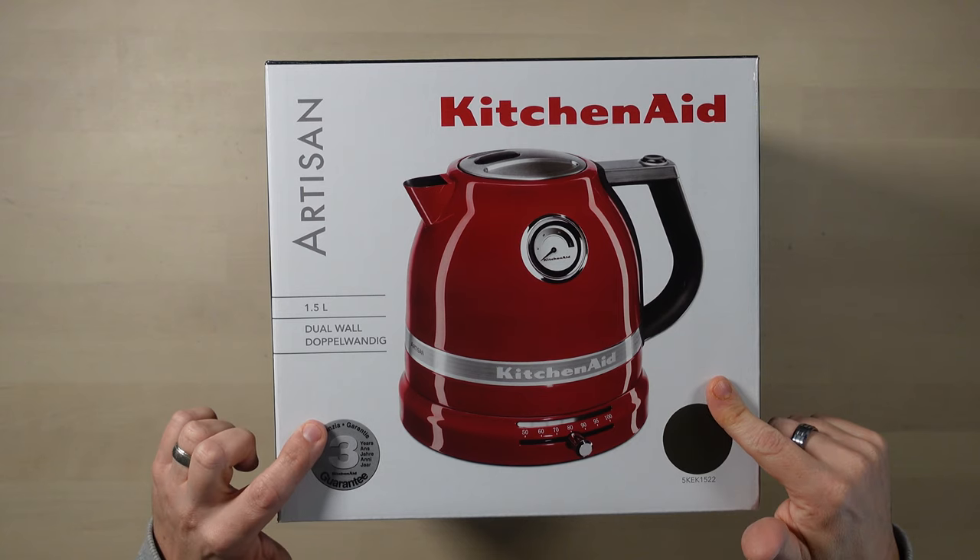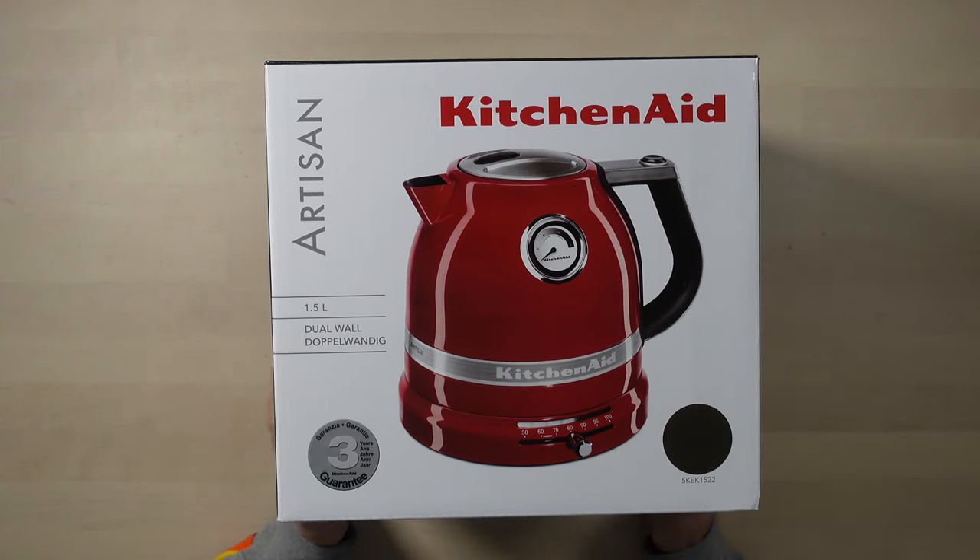So today in this video we are looking at this — and this is a KitchenAid Artisan kettle. I mean, there's not much you can say about a kettle really. It's not overly packed with lots of technology and it doesn't connect to the wi-fi or anything like that.